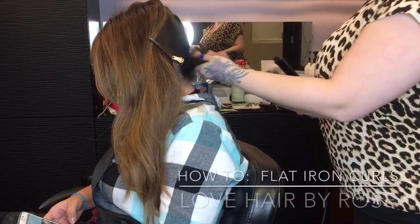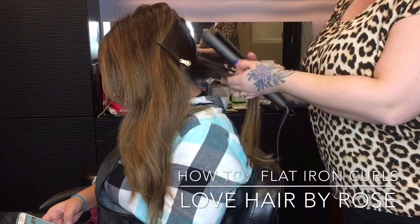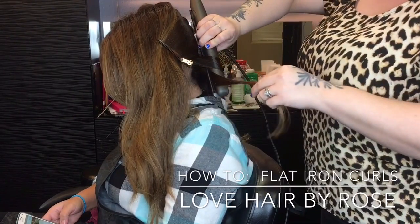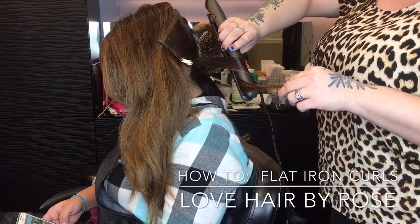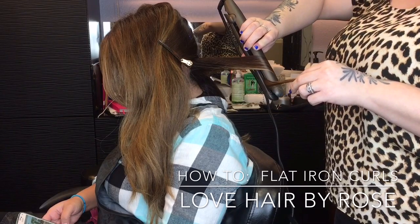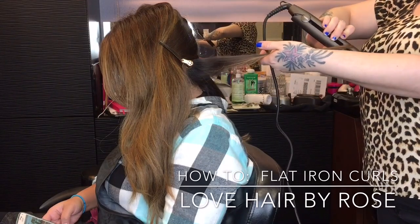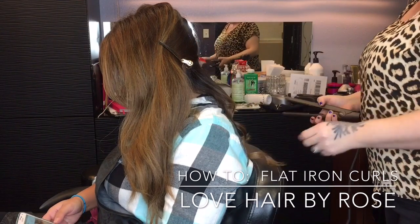Hey guys, thanks for watching and thank you for being so patient. I'm sorry I haven't put out another video, but it's just really hard with my crazy schedule to record. But hopefully I'll be putting out more videos now because I have a little bit better recording equipment. So today I'm bringing you a flat iron curl tutorial.